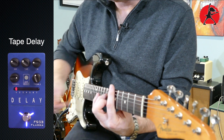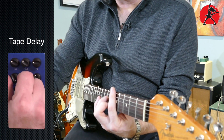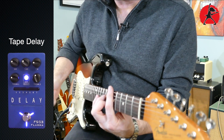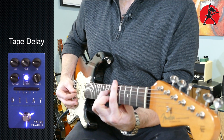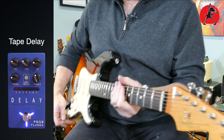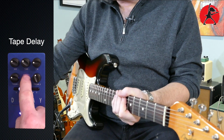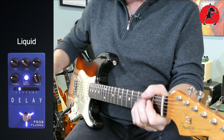As you can see, if I turn it up it really darkens it up, and if I turn it to the left — very nice. Let's go to number two.